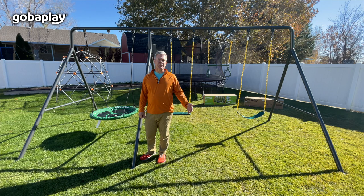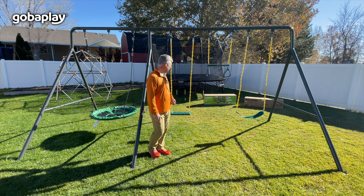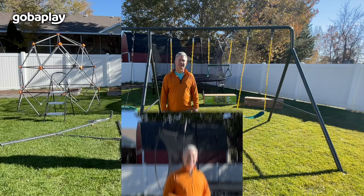The Ultimate Adventure Swing Set package includes a round platform swing, a flat swing, a trapeze bar with rings, and a belt swing.